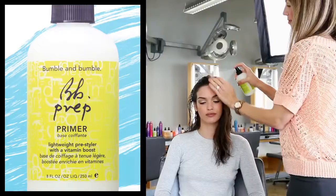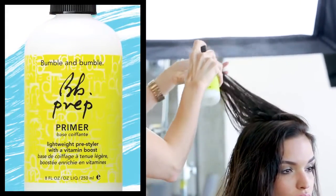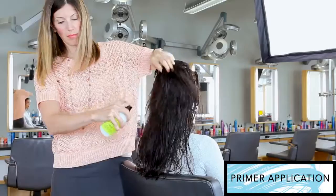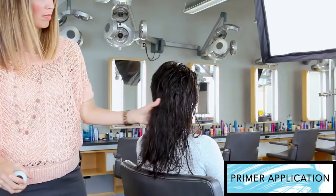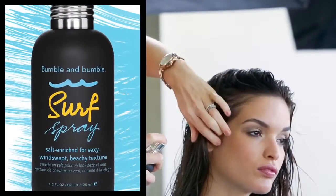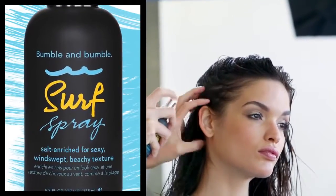To begin, apply a primer first. I'm using Prep Primer, which is the lightest primer from roots to ends. Cat's hair doesn't need a lot of moisture and I want to build volume. In sections, apply surf spray by concentrating it at the roots for volume and added texture.